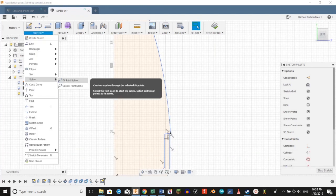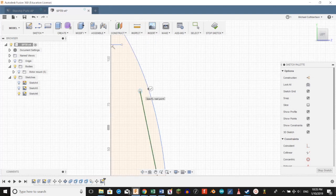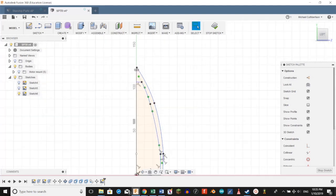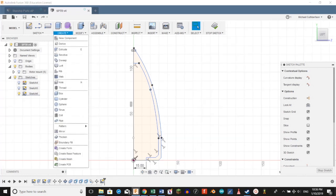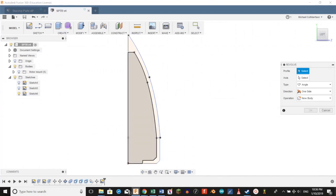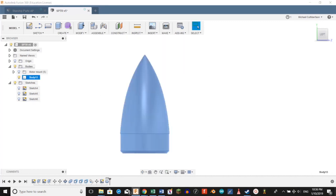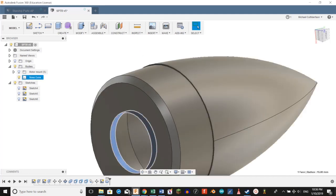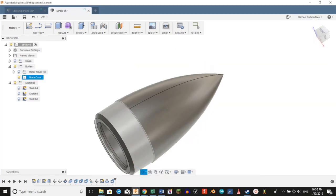We're going to go to Sketch Spline, Fit Point Spline, select that point, select the reference point, and connect it back at the top. Hit the check mark. We don't want our nose going quite that thick, so we're going to move that reference point around until we get it just right. Now we're going to create a Revolve. For our profile, we're going to select these two profiles here, and for the axis, we're going to select that one long line we made. Click OK. We're going to label this nose cone, and we're going to press-pull this center hole to make it a little wider to save filament when we print it. And there's our nose cone.